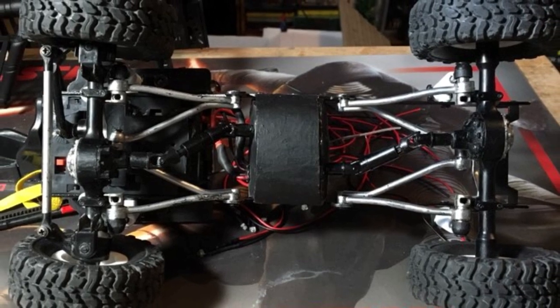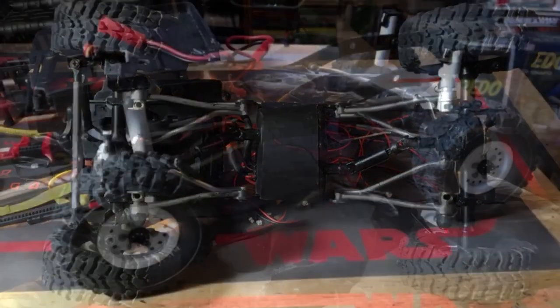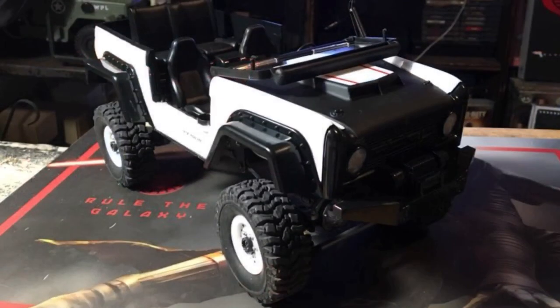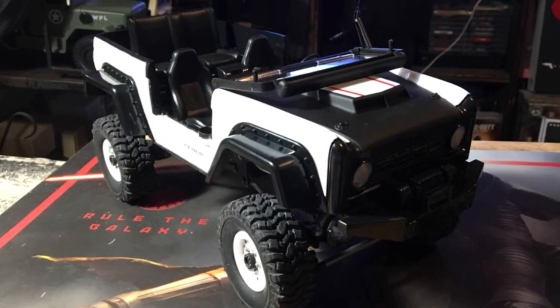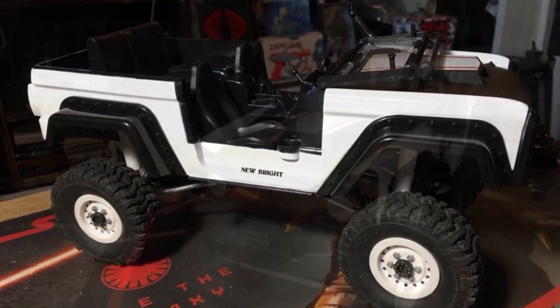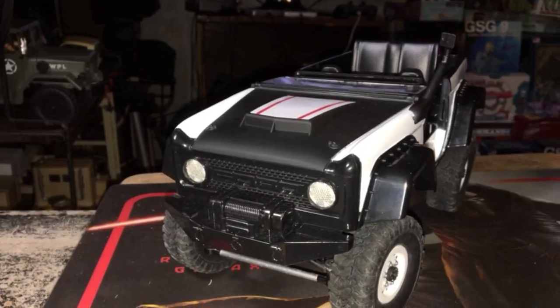I'm using one of my old C14 Toyota chassis and I just shortened it up. You can watch one of my Jeep modification videos if you're interested in how I modified the electronics. I took off all the stickers too.